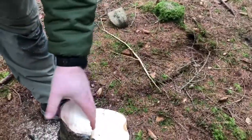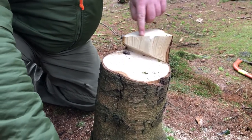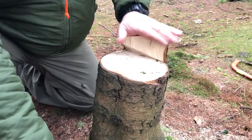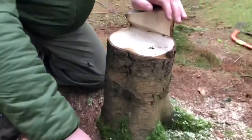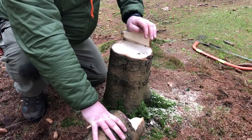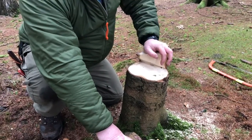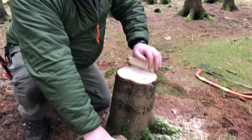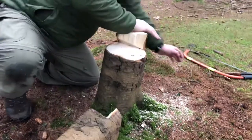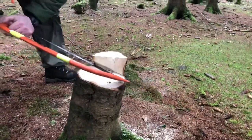So that's the cut in — all I'll do from there is just push, and there we go. As you can see, when we pushed the tree it actually snapped in front of the hinge rather than in the hinge. That's one of the problems when you're dealing with rotten or dead wood — it has its own character and doesn't always do what you plan. This is why you have to have your escape routes worked out and all preparation done before felling large trees. But there you go, the bow saw done that for us.